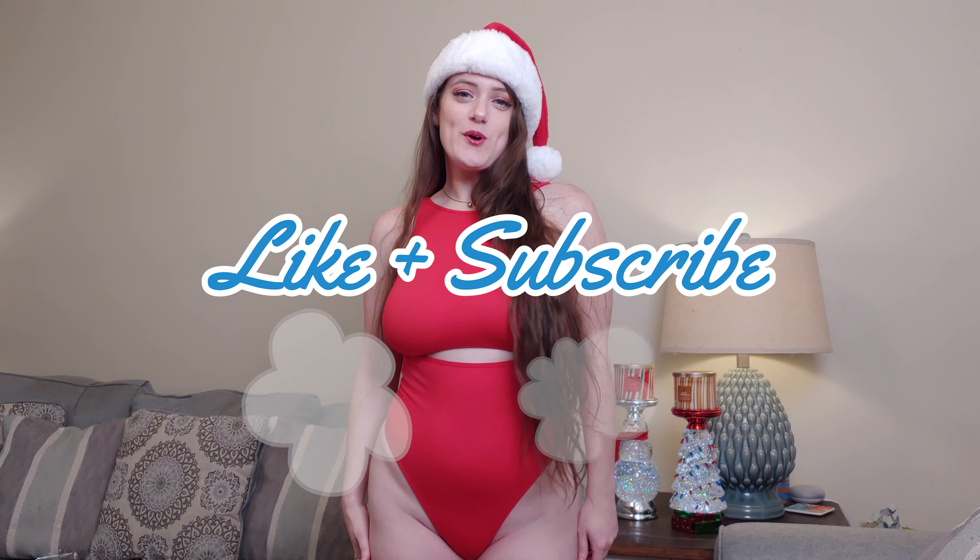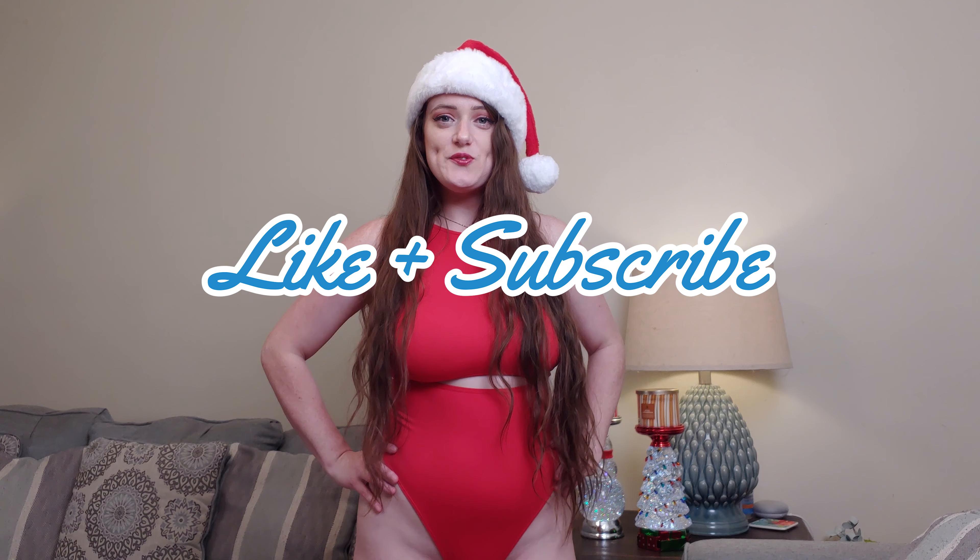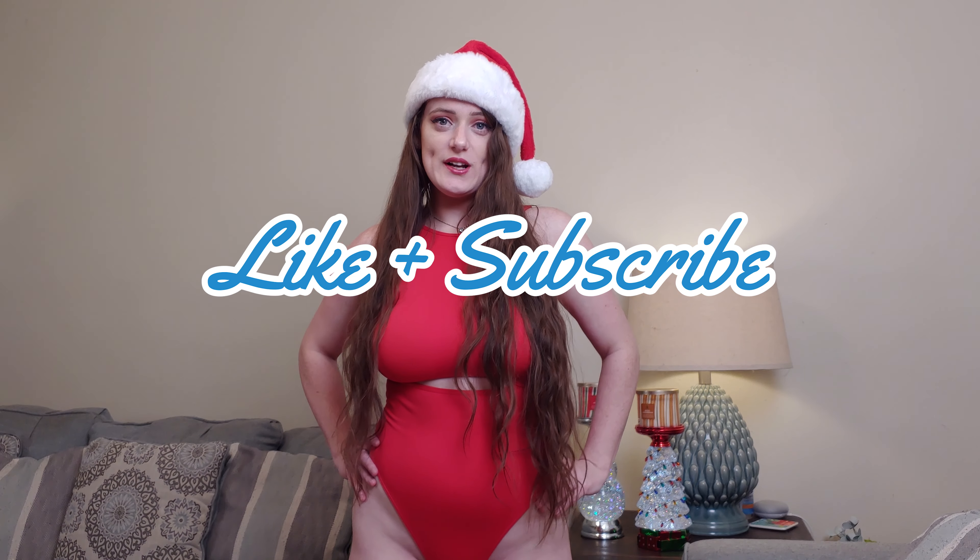Merry Christmas and Happy Holidays! Welcome to Zinni's class. I'm Zinni, and if this is your first time here, like and subscribe. I'm gonna have exclusive photos from today's video recording in the link down below on my Patreon. If you're interested in that, go check that out.